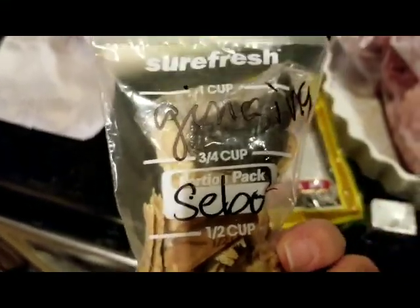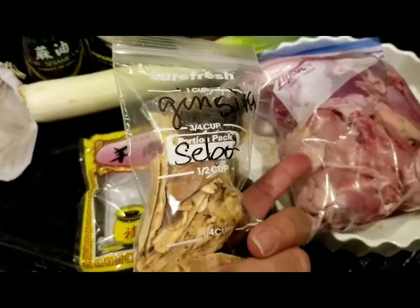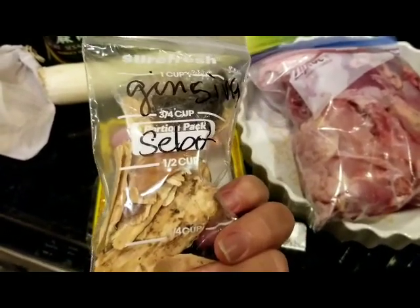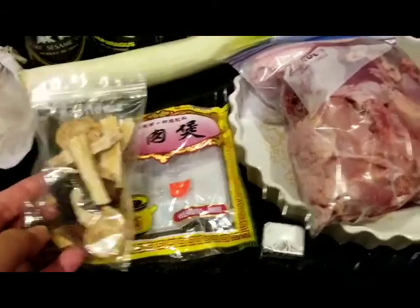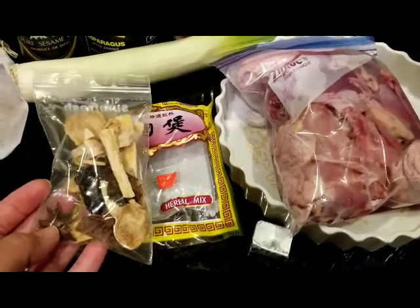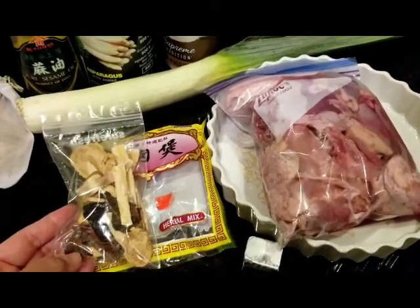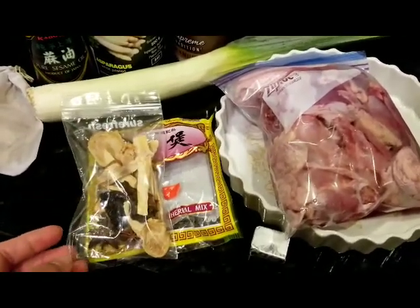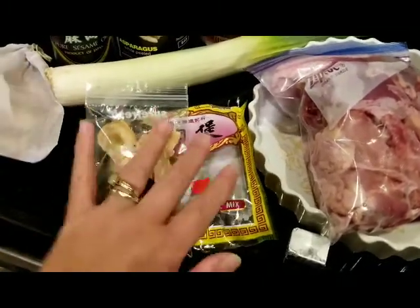I only use half of this because I'm only using half of the chicken today, but you can use the whole package with a whole free-range chicken or bisaya nga manok. In the Philippines, I've noticed that the bisaya nga manok are smaller, so feel free to use half only. This can be sold at Wakong in shopping in Bacolod City, or maybe in Chinatown in Manila.